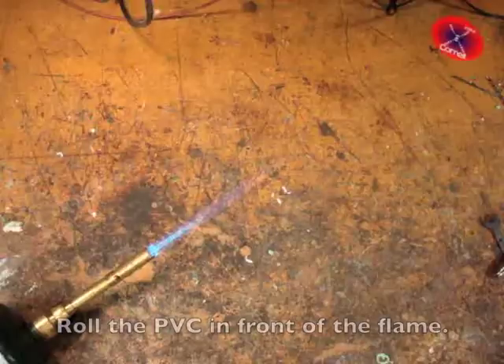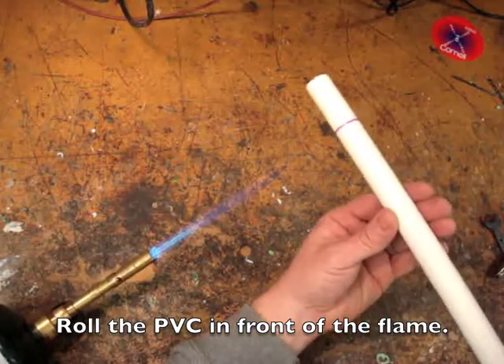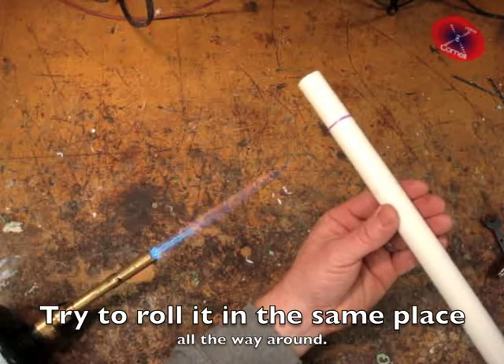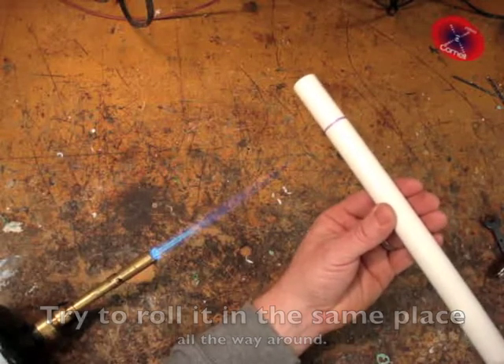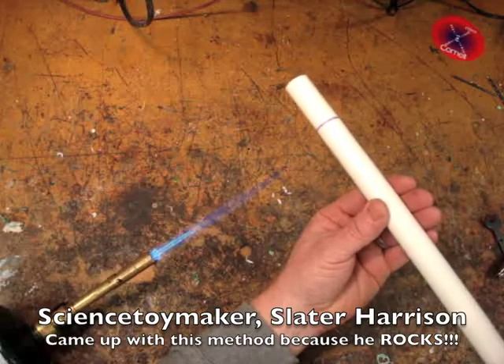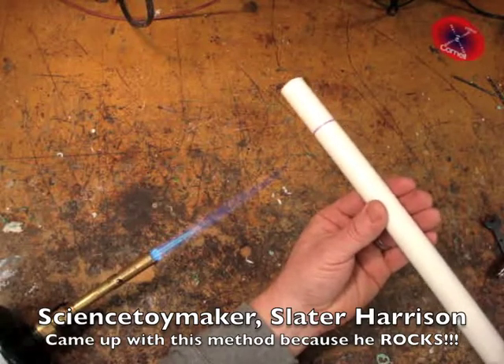Fire up the blow torch, and then roll the PVC in front of the flame. Try to make sure you roll it in the same place all the way around. Science toy maker Slater Harrison came up with this method — he rocks!